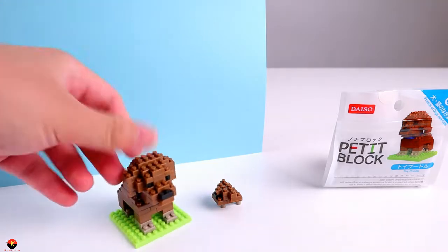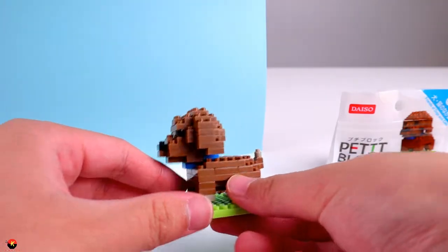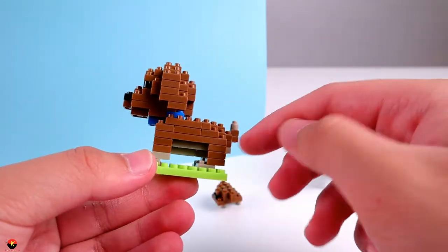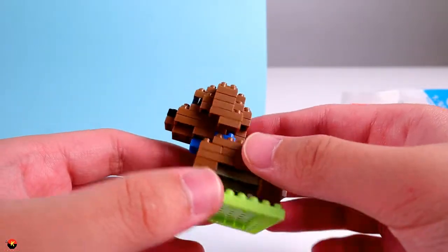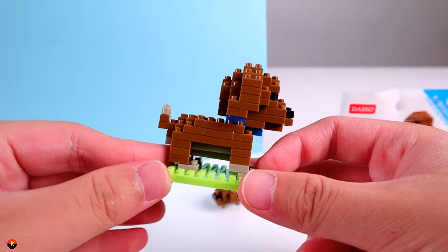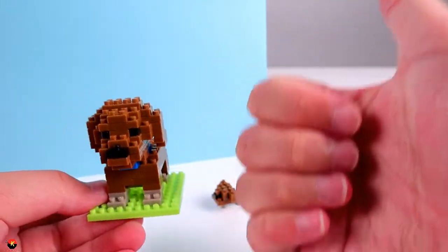And that is it for the Toy Poodle — just a really cute doggy that is very fun to make. If you're a beginner, I definitely recommend this kit because there aren't too many difficult parts. There's just some layering, but it was really easy. I went the non-traditional route and flipped the dog over, then applied pieces as I saw them. Overall, a really easy beginner kit. They were able to pack a lot of detail and the look of an actual Toy Poodle into this little kit, so I give it a big thumbs up — definitely one of the cutest dogs in my Daiso Petit Block collection.